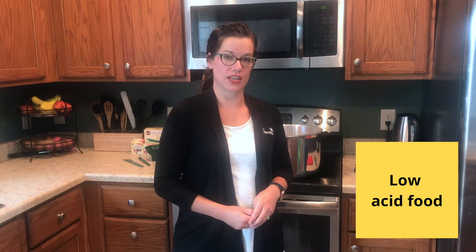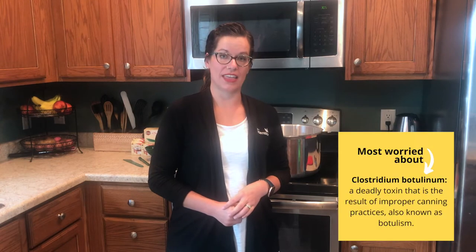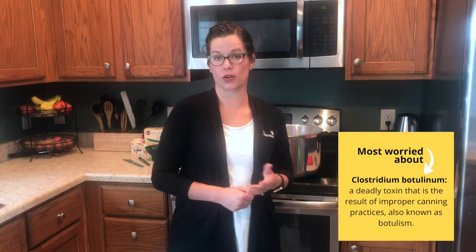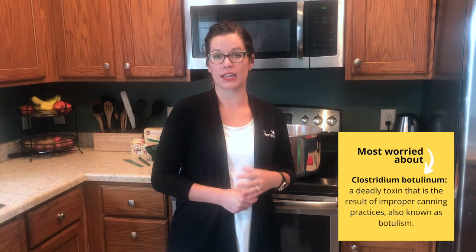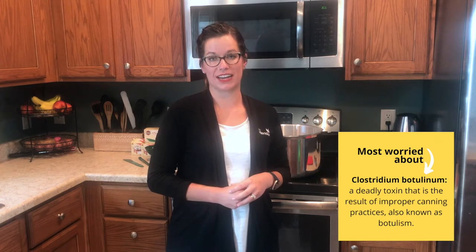Since green beans are a low-acid food, they need to be preserved using a pressure canner. Pressure canners are different than water bath canners as they heat the food by steam built up inside, getting the food to an internal temperature of 240 degrees. Low-acid foods need to reach 240 degrees because they contain yeast and molds that can thrive at just 212 degrees — what a water bath canner heats food to — so you need that higher temperature to ensure the food inside your jar is safe for consuming.